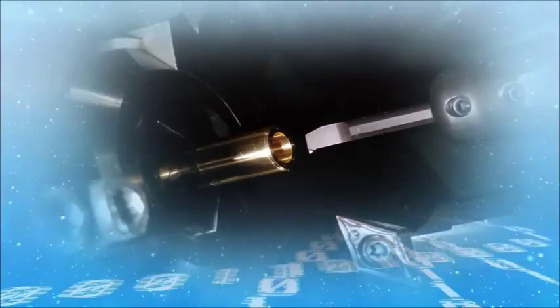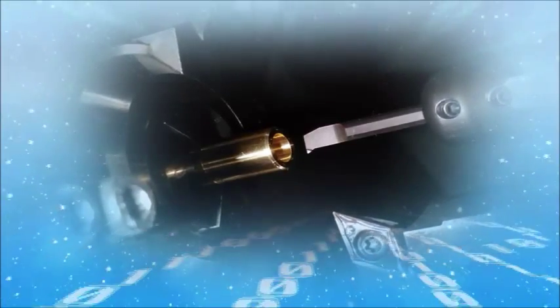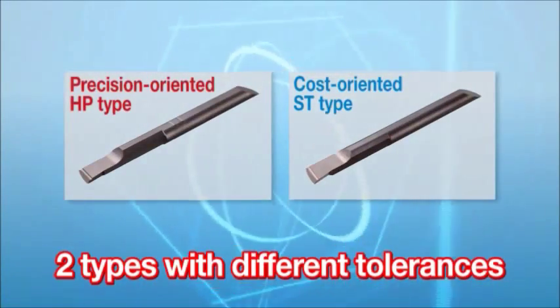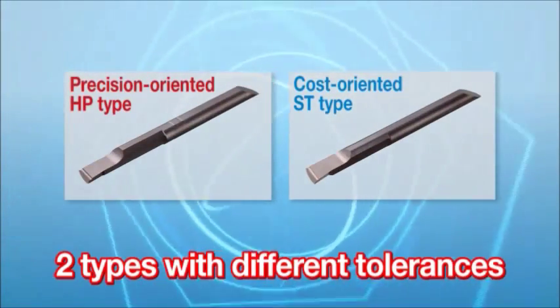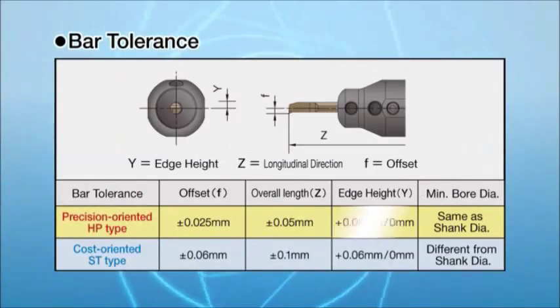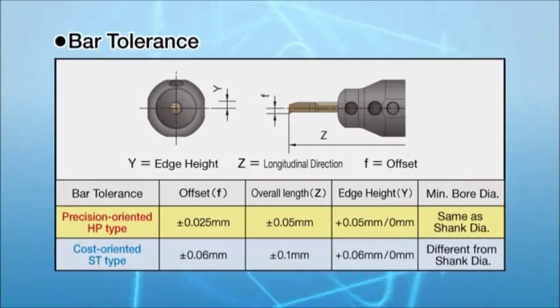Now let's take a look at the EZ-Bar's wide lineup. Two different types of bars are available: precision-oriented HP type and cost-oriented ST type. Choose the correct EZ-Bar for the required tolerance of the workpiece.